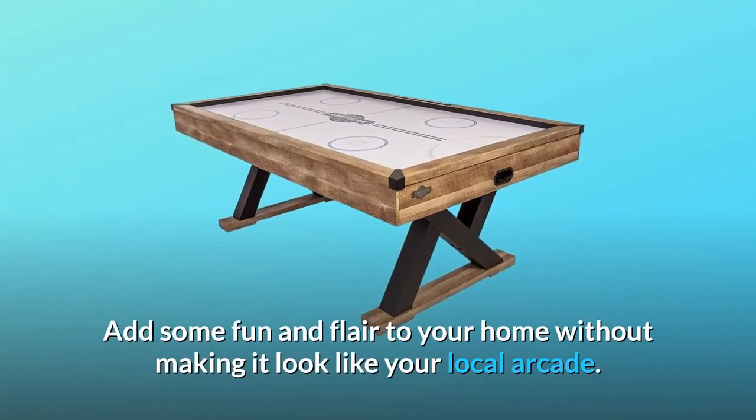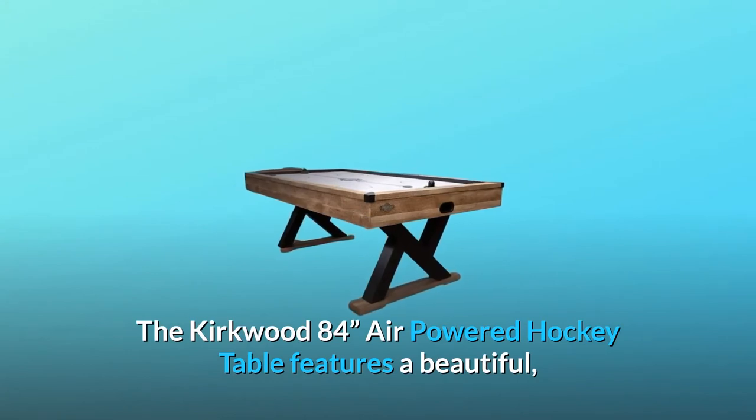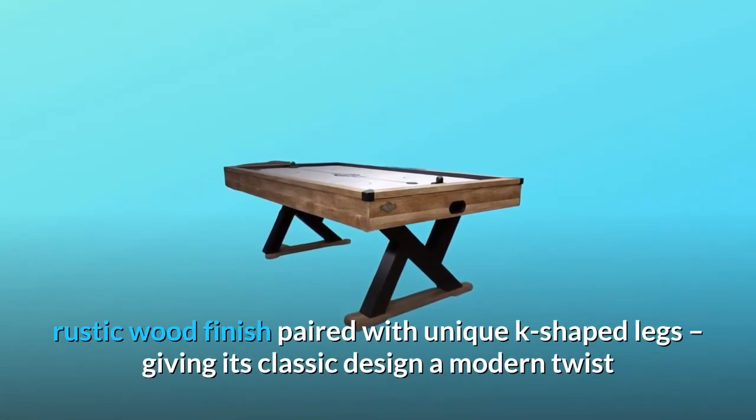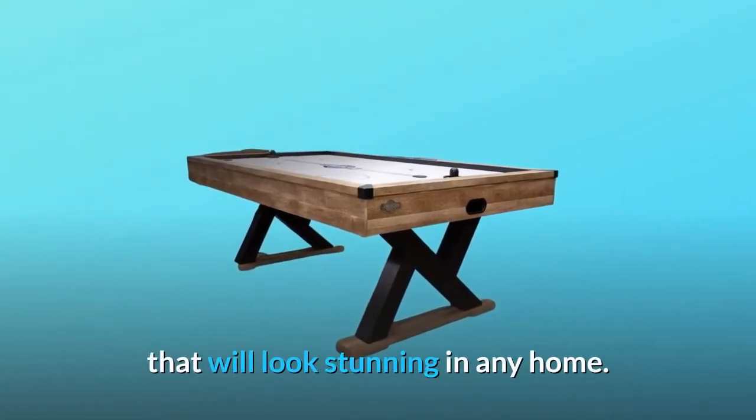Add some fun and flair to your home without making it look like your local arcade. The Kirkwood 84-inch air-powered hockey table features a beautiful rustic wood finish paired with unique K-shaped legs, giving its classic design a modern twist that will look stunning in any home.